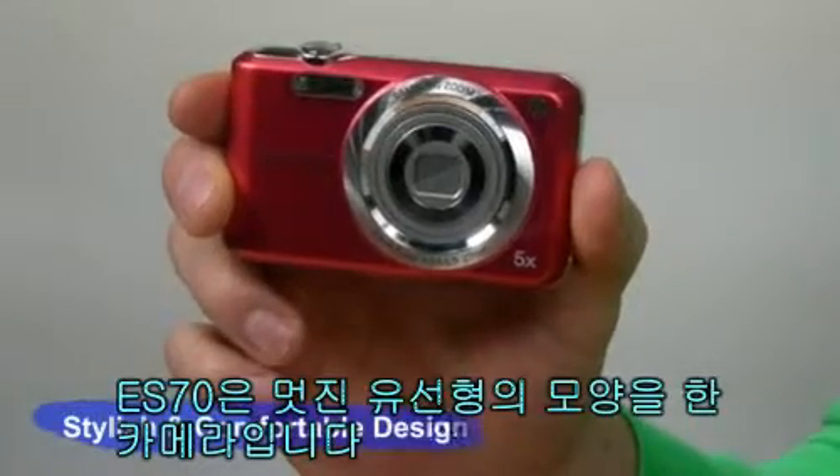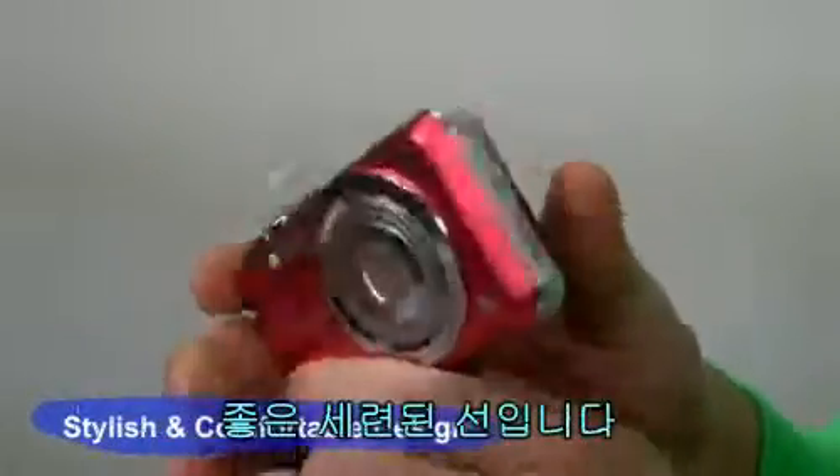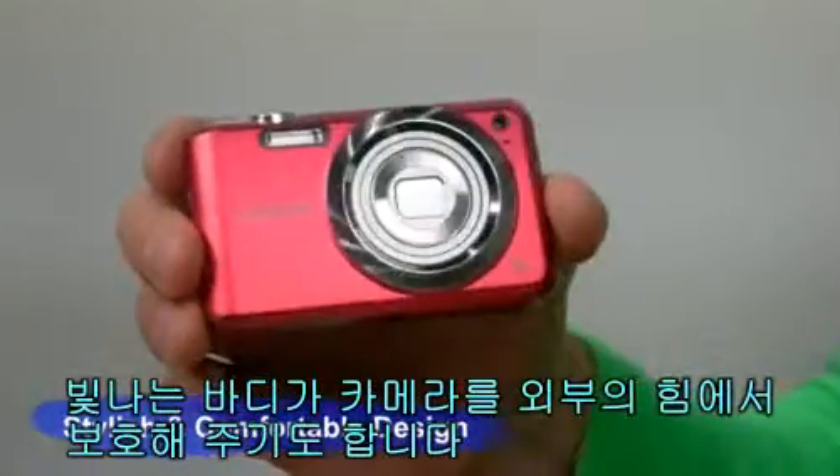The ES70 has a beautiful streamlined shape. The unique soft lines in the camera give it a stylish vibe. The fine aluminum body protects the camera from outside forces while being stylish at the same time.